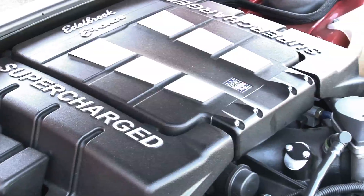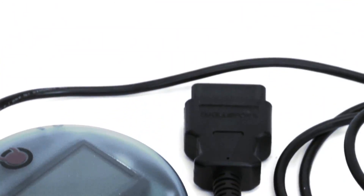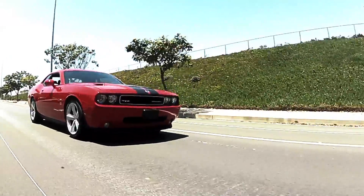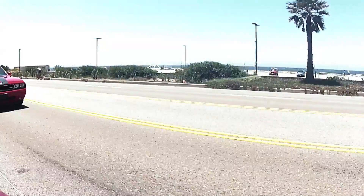The completed installation has the look and quality of a factory supercharger, and Edelbrock even provides an electronic programming module to reflash your Hemi's stock computer with the right tune for your specific application, whether for street or race applications. The supercharger's broad power band makes this Hemi perfect for all-out neck-snapping power, as well as recreational, everyday street duty.